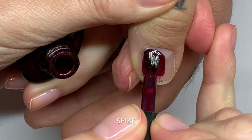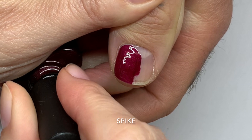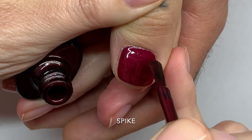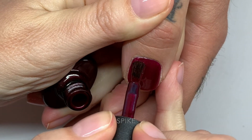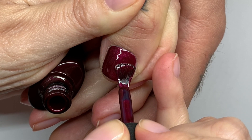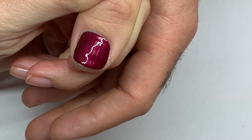This is Spike — apparently it's close to Masquerade. The formula is really, really good; this is like a one-coater. Second coat of Spike — our local supplier doesn't have Masquerade, so I'm showing you this one instead.